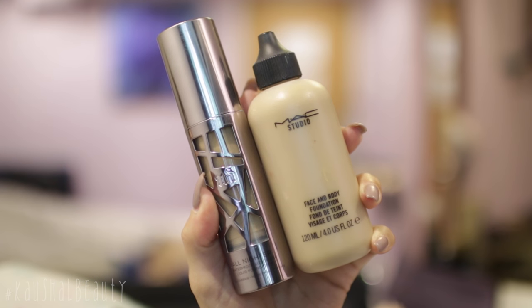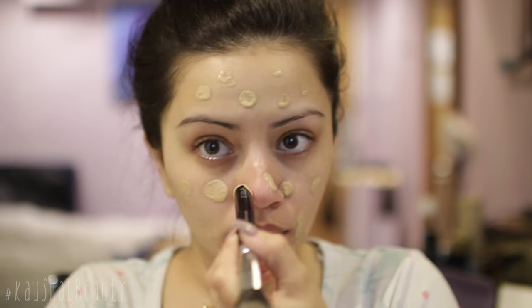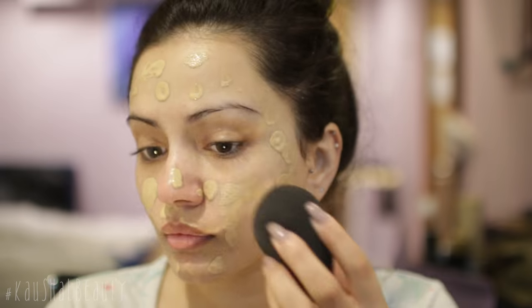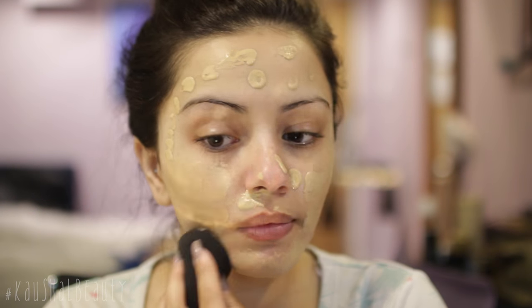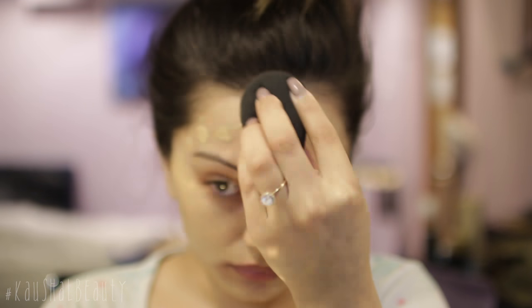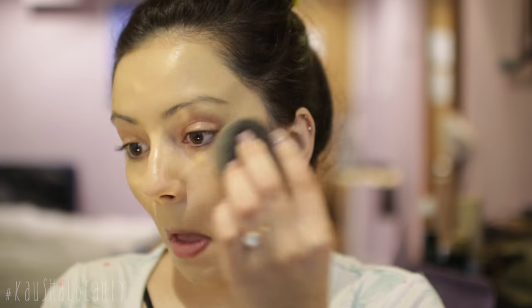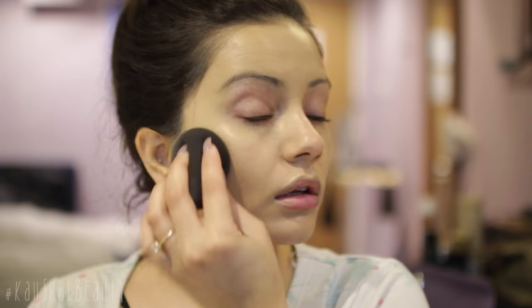For foundation I used a mixture of two foundations — the Urban Decay All Nighter mixed in with some of the MAC Face and Body. Face and Body is like a ride or die foundation for me but I'm still really obsessed with the Urban Decay one, so I'm mixing them together to get the desired coverage and finish. I'm dotting that all over my face and blending it away with my damp beauty blender. Because I needed this makeup to last all night and day, I'm using the Urban Decay All Nighter setting spray, spraying that all over my face and then pressing it in with the same damp beauty blender to lock everything in place.